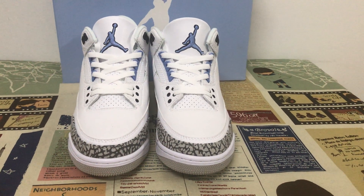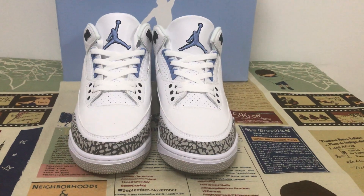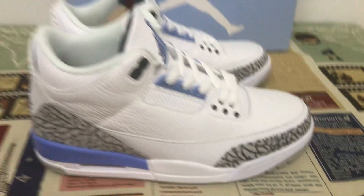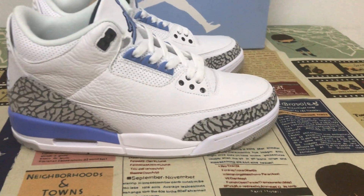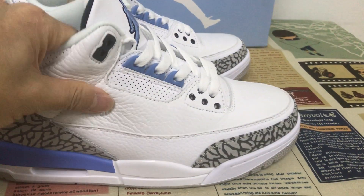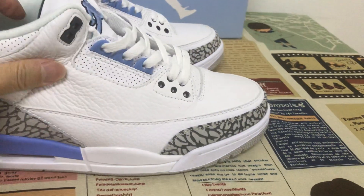Hello friends, let me show you the Jordan 3 UNC 2020. The shoes are made of white tumbled leather and light green leather. You can see the leather is very soft.